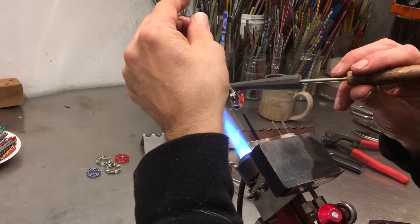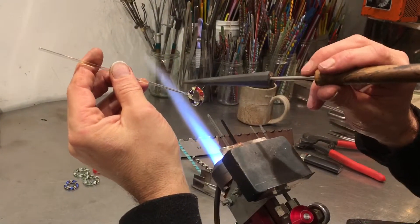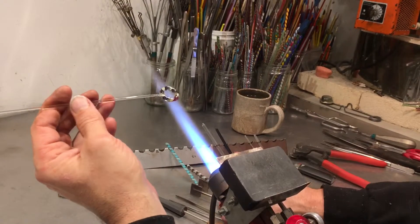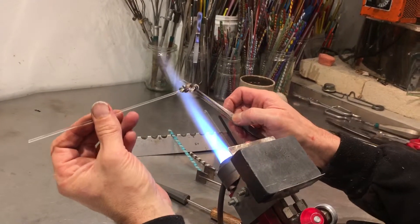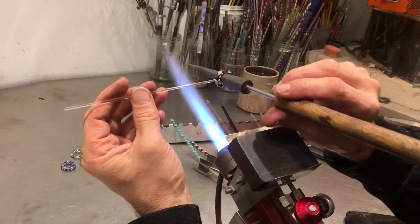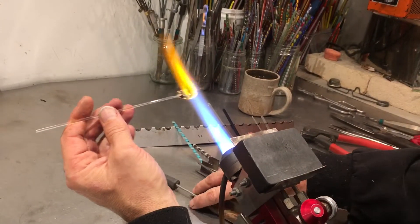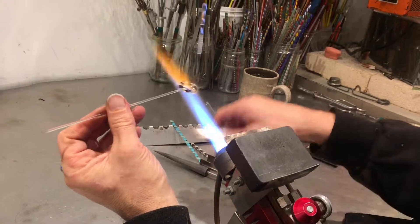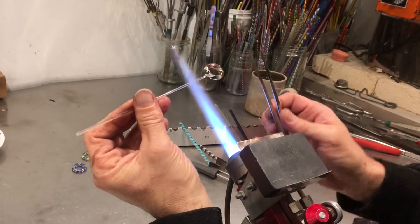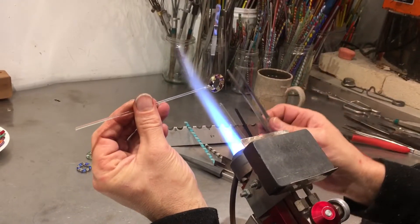I'm just looking for flat spots — spots that aren't round, or thick and thin areas. Making thin areas thick is a lot of times the solution to your problems. Going in the center is intuitive but you're stretching things out, and that works for making thick areas thin but it also makes thin areas thinner. Alright, so now I need to put this in the oven to cool off.